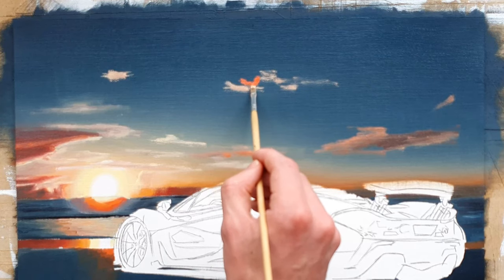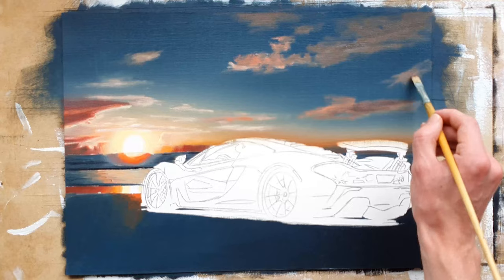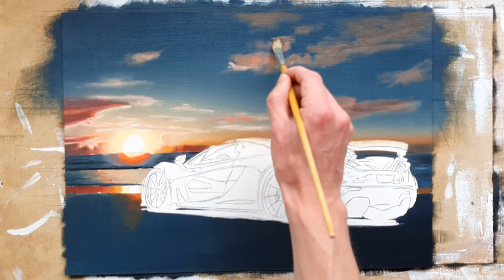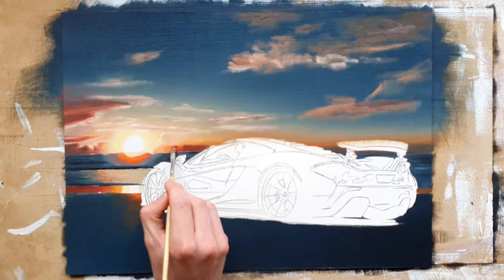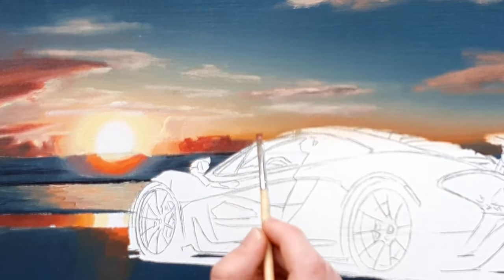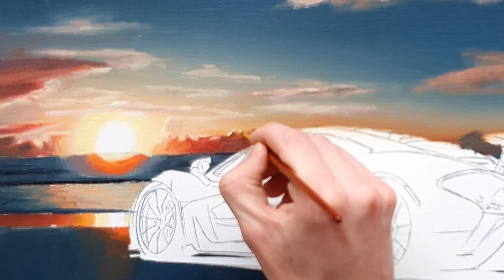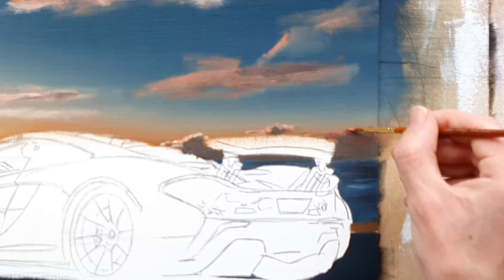I also used some orange and very dark brown to paint the clouds to the top and right of the painting. Once I had painted all the clouds, I started blending with a quick and dry brush so that the edges would look a bit softer, and I occasionally used my finger for that. Once that was done, I did some more work on the lower clouds just above the horizon, making them look more like clouds. I also gave the clouds closest to the sun a light yellow outline, and the clouds further away a more orangey outline.